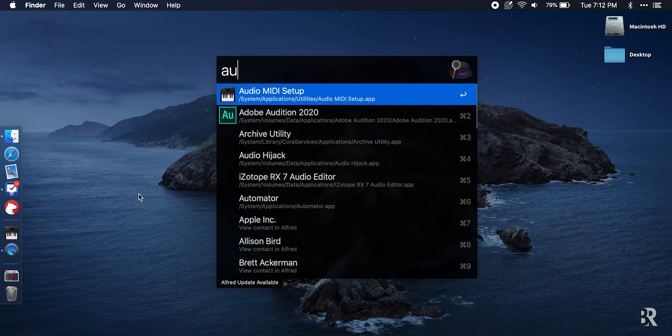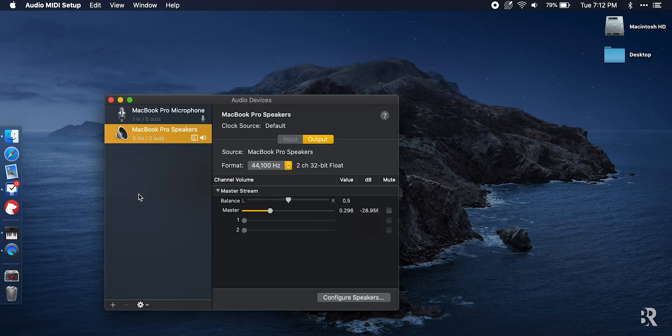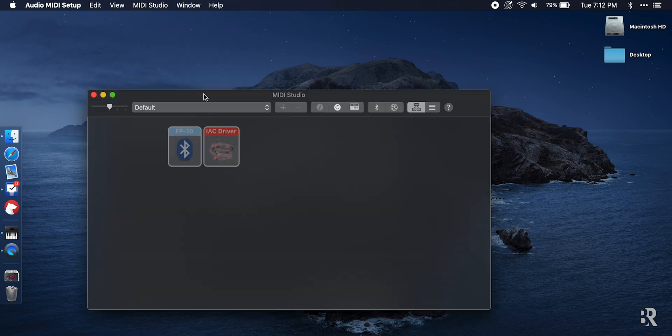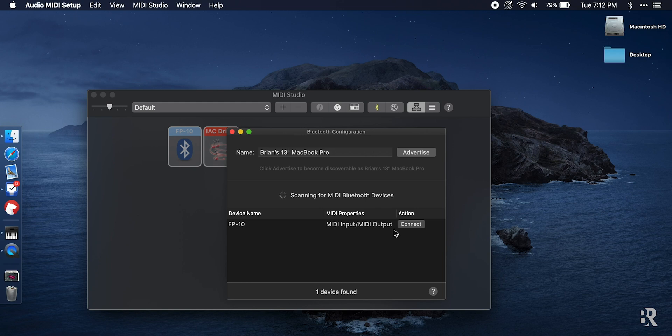Once connected for the first time, you can quickly run through the steps each time you need to start things up again: turn on the keyboard, go to Audio MIDI Setup, select Show MIDI Studio, click the Bluetooth icon, and Connect. Our Roland FP10 is now regularly connected to our computer, and we're ready to play.